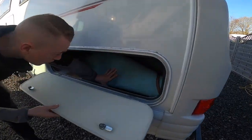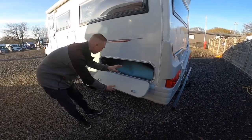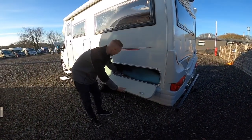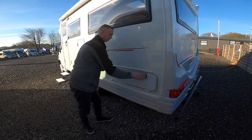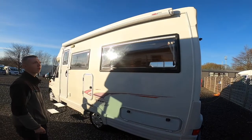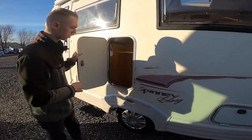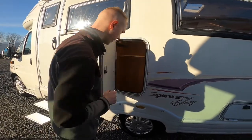You've got some storage — these are your carpets underneath the side bench seat — and your leisure battery fits in here as well. You've got your awning which rolls out, with the awning handle in the habitation door, and some storage in here.